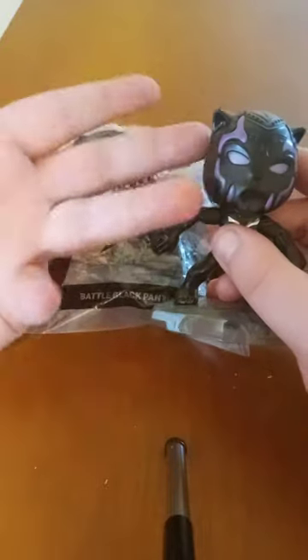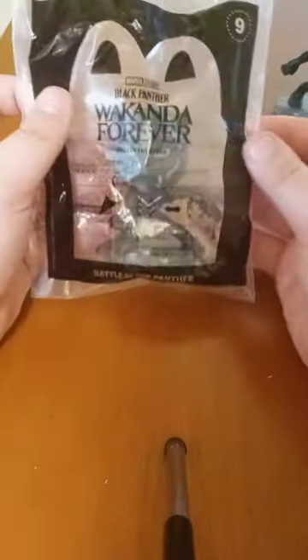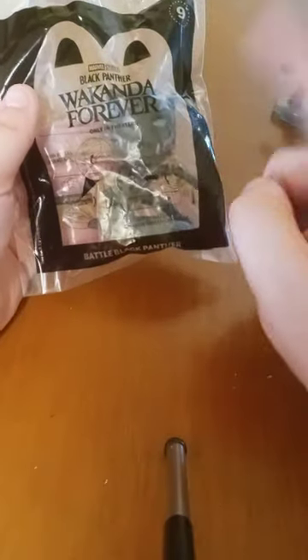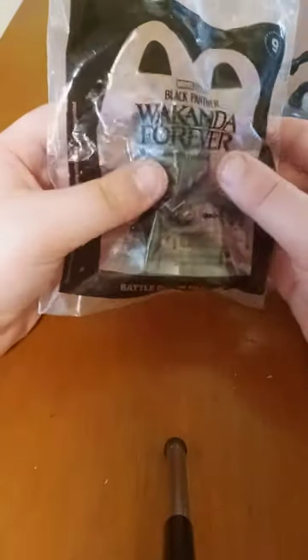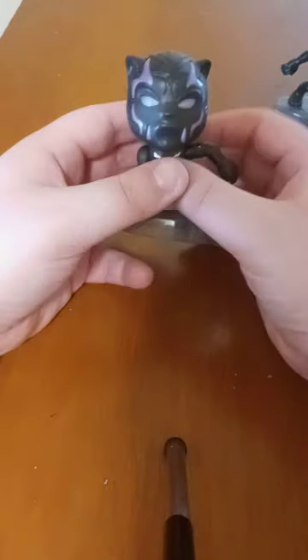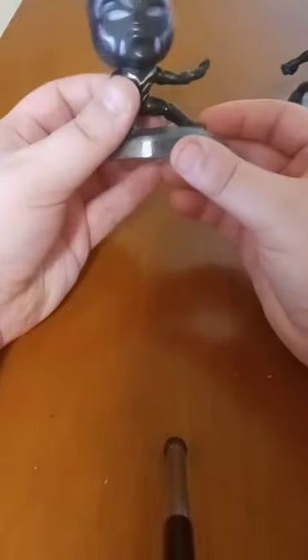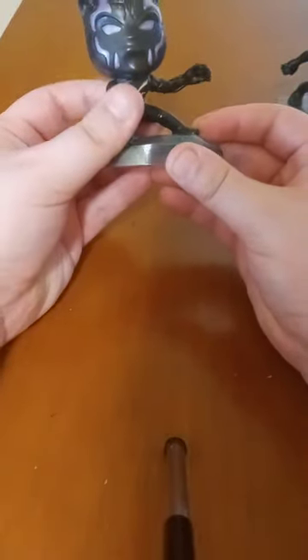Here's the Black Panther — the one I did a review and unwrapping on last November. It does the same thing on the bag like it always does, and then another gimmick. So let's go ahead and take it out of the bag. Here is the Battle Black Panther out of its bag.